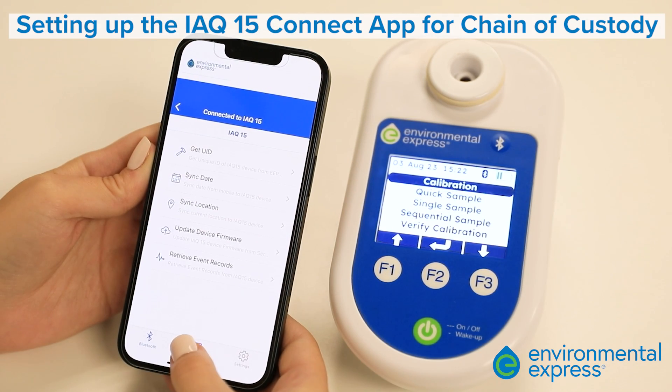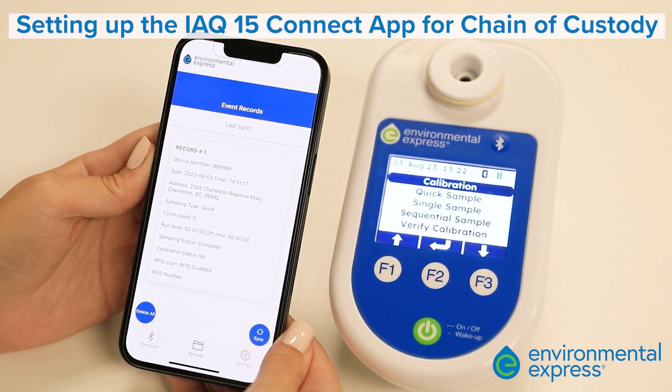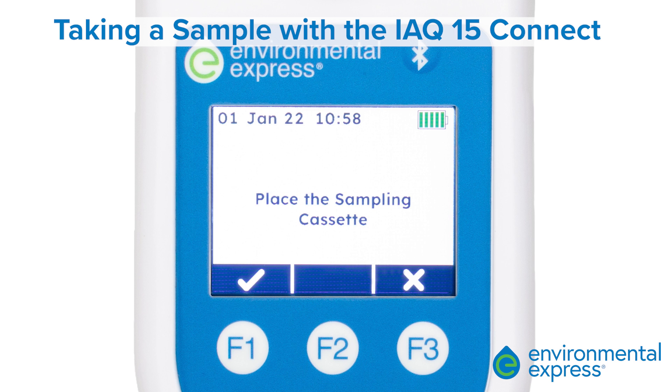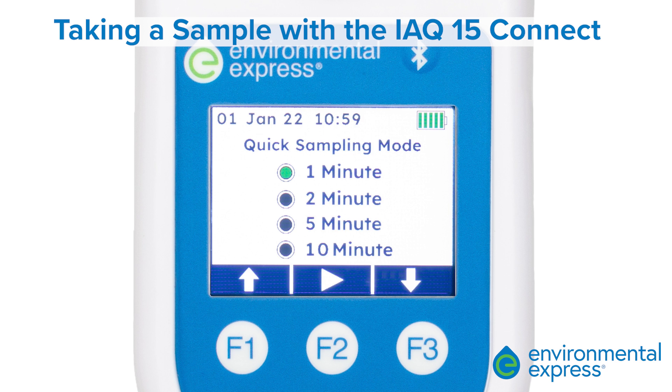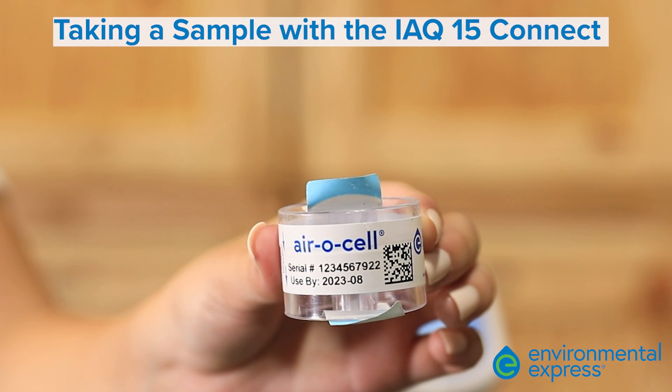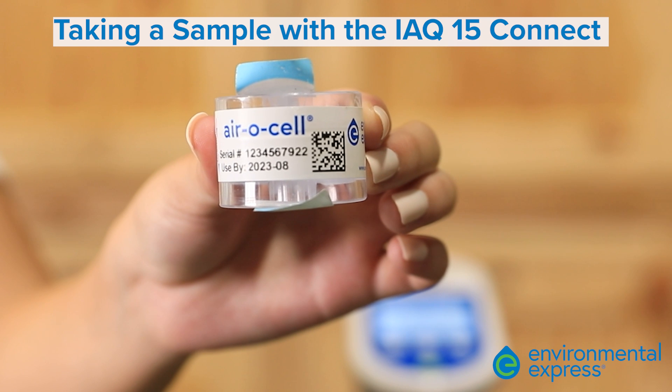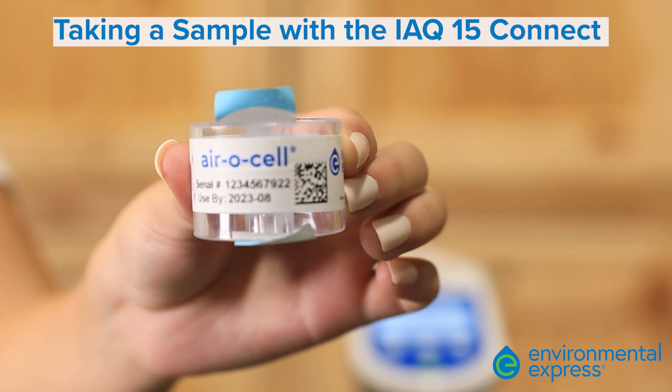Sampling records are stored as they are taken in the field and accessible for future use. In the sampling pump main menu, use the arrows to navigate and select quick sample using the middle button. The screen will then prompt you to place the sampling cassette onto the IAQ15 Connect. On the next screen, select the one-minute sampling option. Collect your aerosol and verify that it is within the expiration date and that it is a certified Environmental Express aerosol sampling cassette.